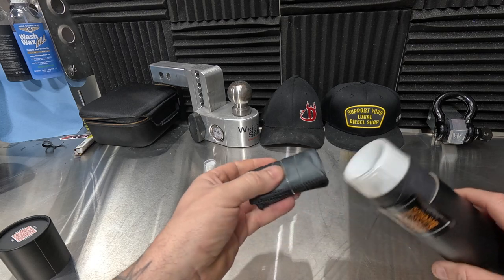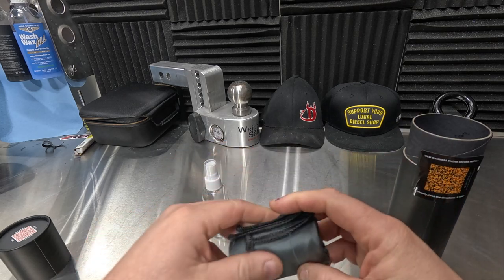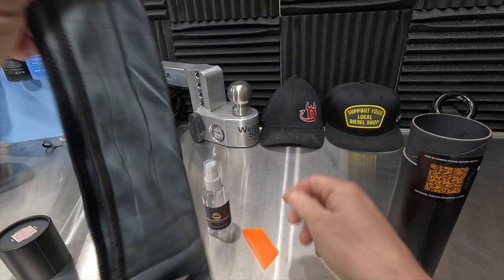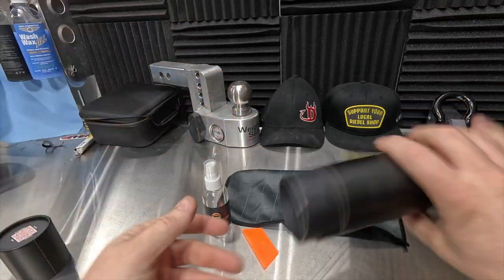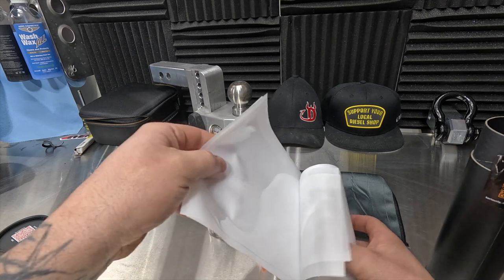We have a nice towel, and we're going to want to keep everything super clean inside. Here's our squeegee — that is a very nice towel. And we've got the two kits inside here, because like I said, I did buy the insurance.